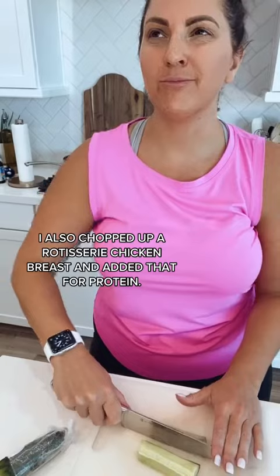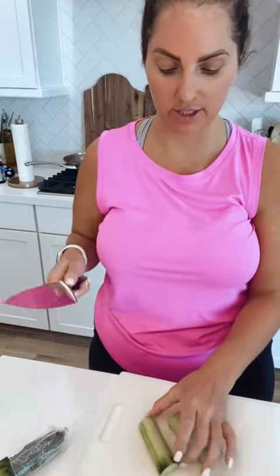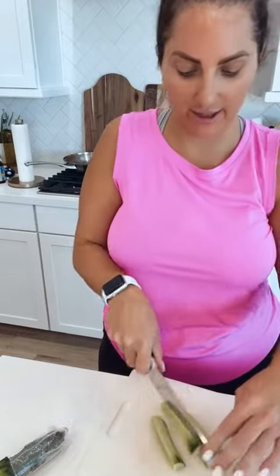I did onions, carrots, red bell peppers — I think that's it. Then I made a really simple Asian sauce, put it all together, and now I have lunches for the entire week. I'm cutting up a cucumber right now, and I also have cilantro.